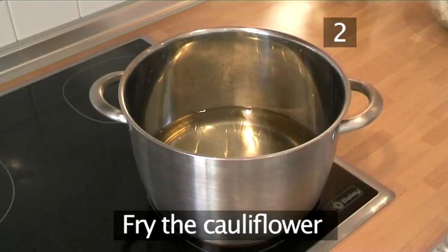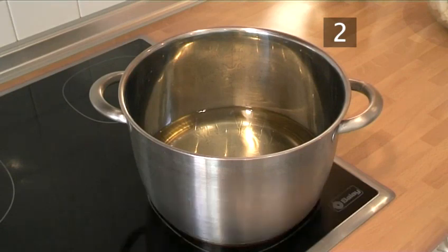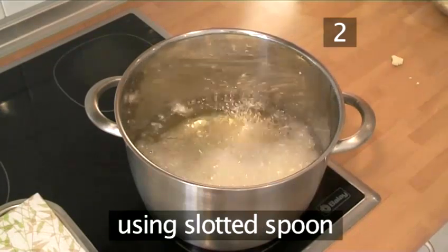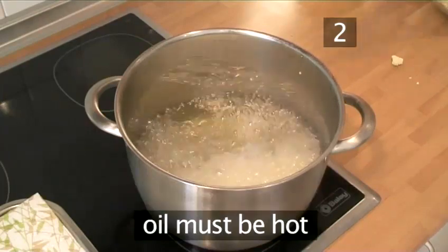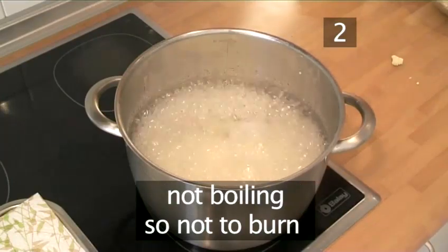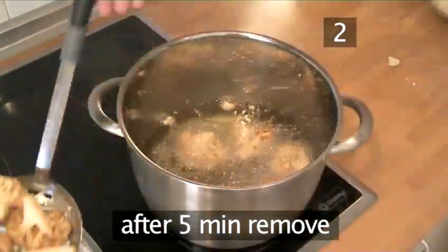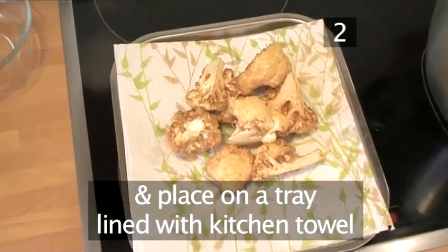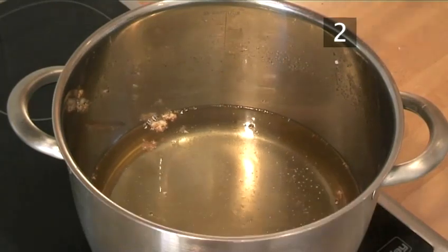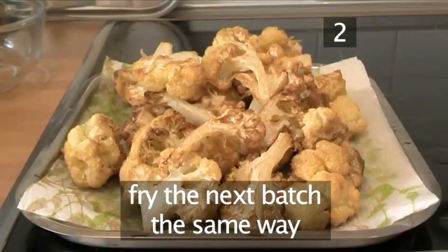Step 2: Fry the cauliflower. In the saucepan, heat the vegetable oil until it is hot. The cauliflower will need to be cooked in batches. Using the slotted spoon, place a few of the cauliflower florets in the oil. The oil should be hot enough to brown the outside whilst cooking the inside, but not boiling or else the outside will burn, leaving the inside undercooked. After about 5 minutes when they are cooked, remove the florets with the slotted spoon and place them on a tray lined with kitchen towel to absorb the extra oil. Leave the saucepan on the stove for a minute to allow the temperature to regain the necessary heat. Fry the next batch of florets in the same way, repeating the process until all of them are cooked.